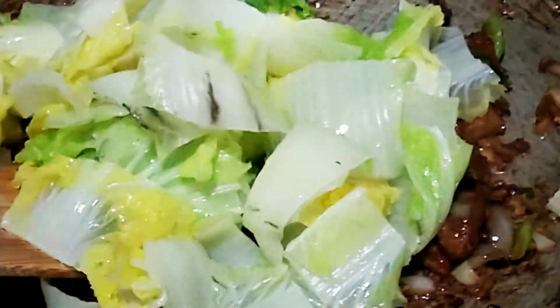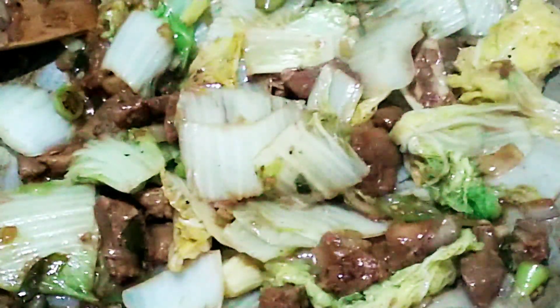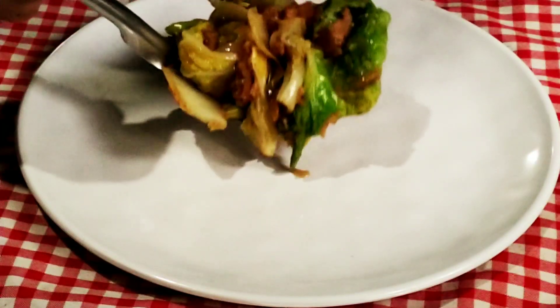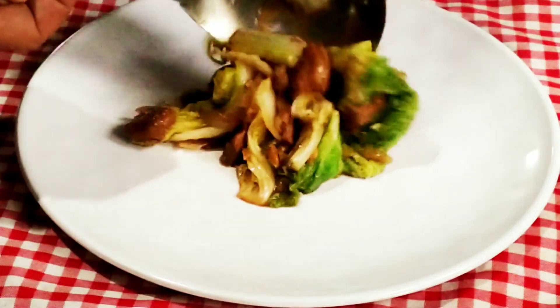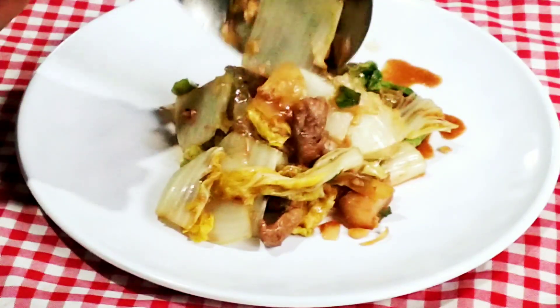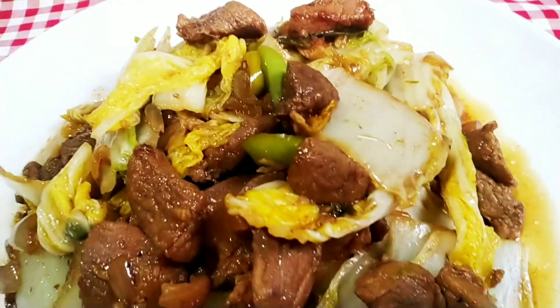Last but not least, add the Chinese cabbage. I also have another recipe — beef repolio — but today's is pork. It's done and ready to serve! Place it in a bowl. That's our recipe for today — pork Chinese cabbage recipe. Wow, yummy!